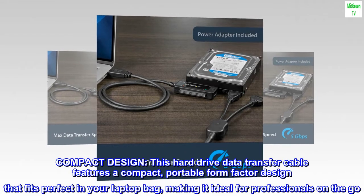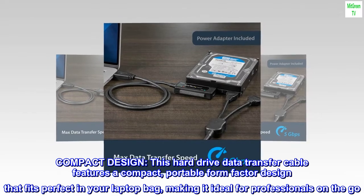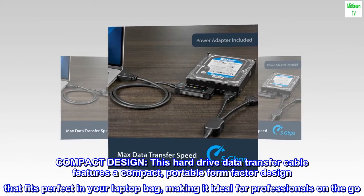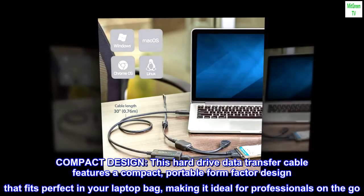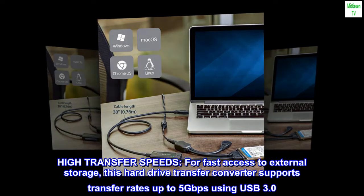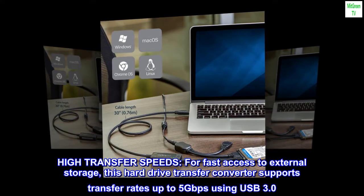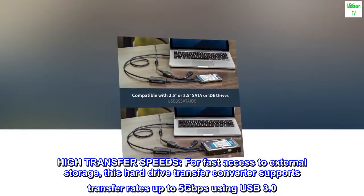Compact design. This hard drive data transfer cable features a compact, portable form factor design that fits perfectly in your laptop bag, making it ideal for professionals on the go. High transfer speeds. For fast access to external storage, this hard drive transfer converter supports transfer rates up to 5 gigabits per second using USB 3.0.